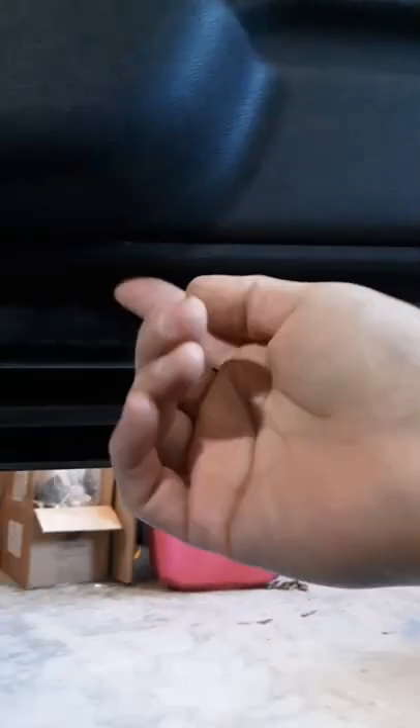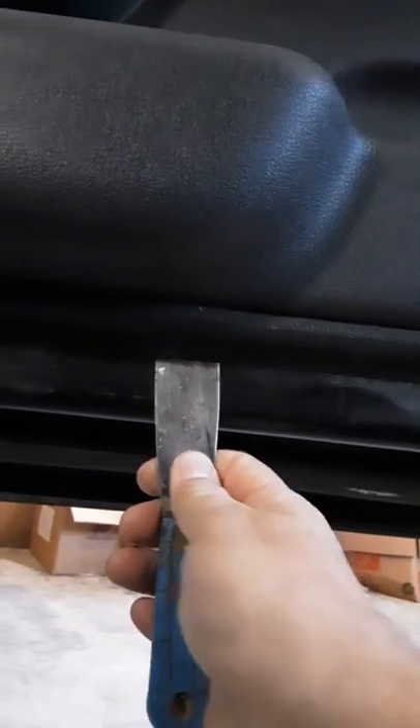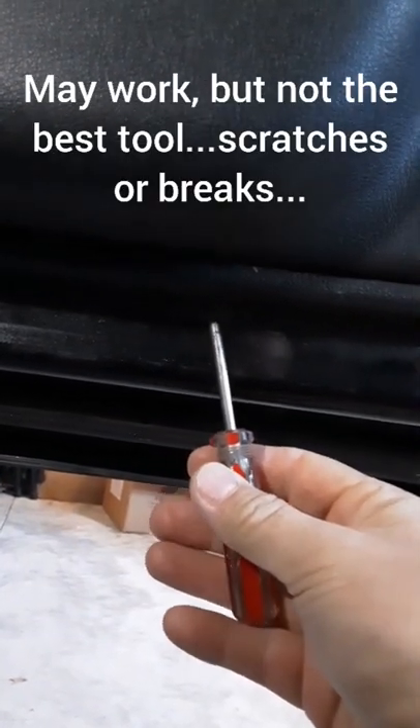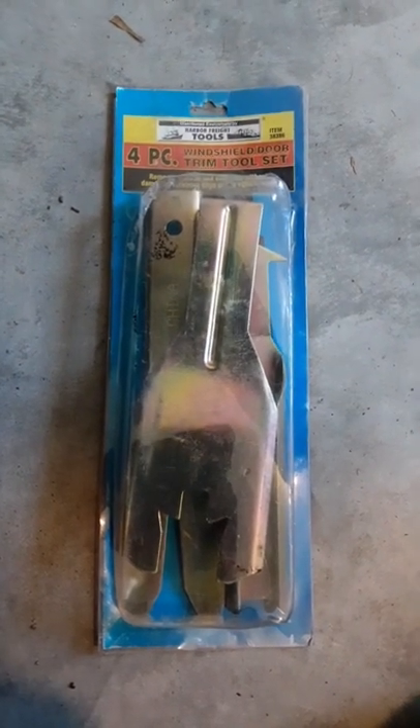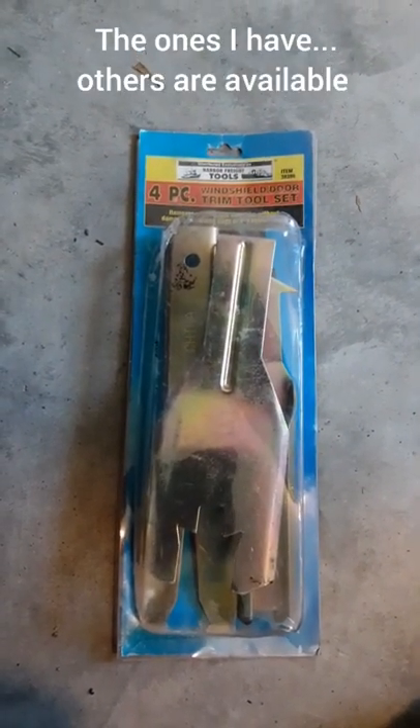Once all the screws are out, you've got to start peeling the plastic panel off. Right underneath in the middle of the door there is a gap in the plastic. Sometimes you can put your finger under there to pull it out, or you might have to use a tool. You could use a screwdriver or a trim tool. I would suggest using a door trim tool set — it puts leverage on the plastic without breaking the clips and spreads out the force.